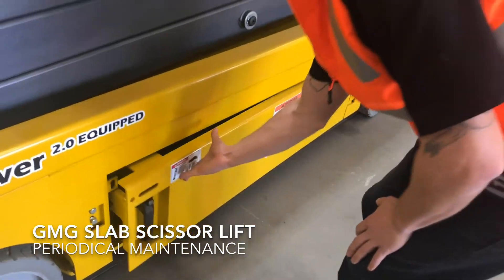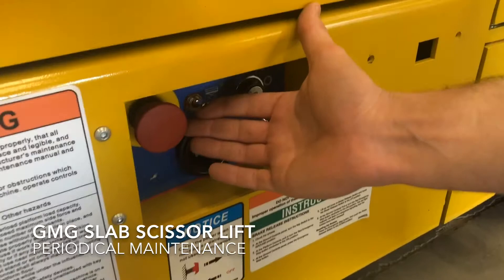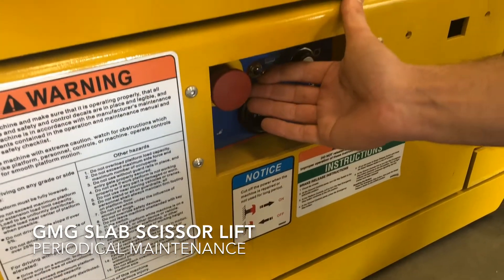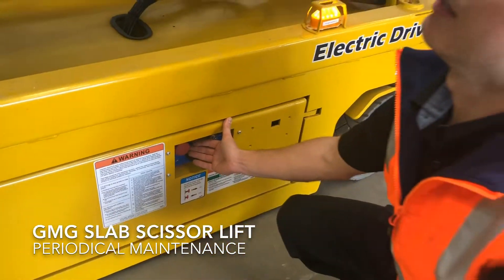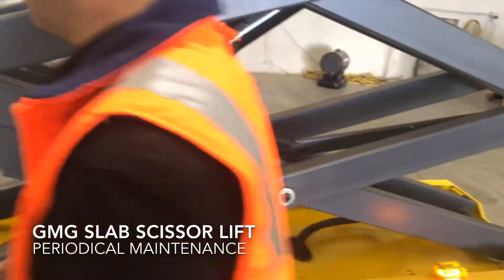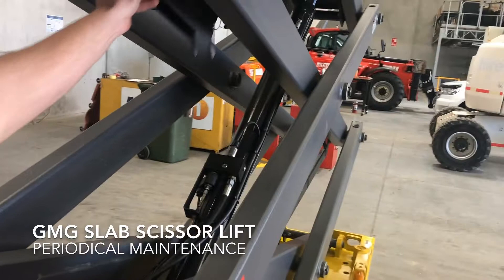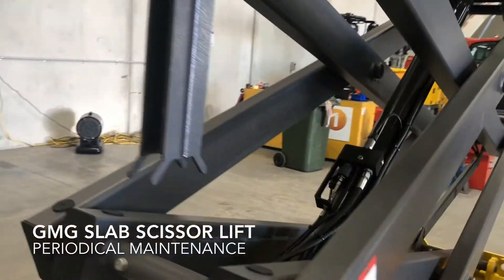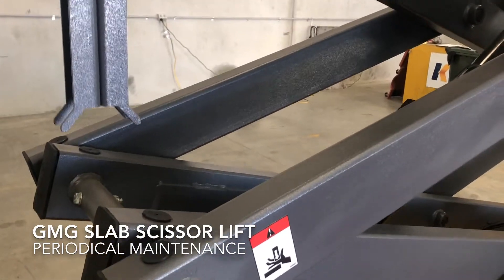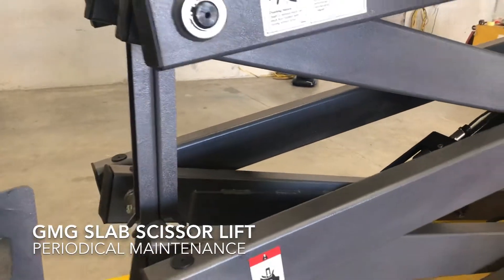During this inspection, you'll be required to raise the machine by the lower controls, higher than that of the daily operator pre-start check. As the machine is now at full height, we're going to install our safety prop. We're going to lower the machine so our prop is firmly engaged.